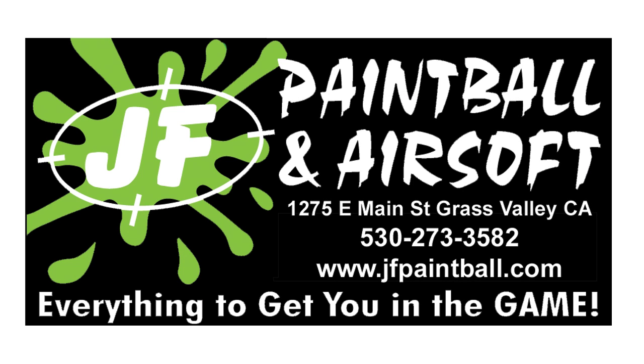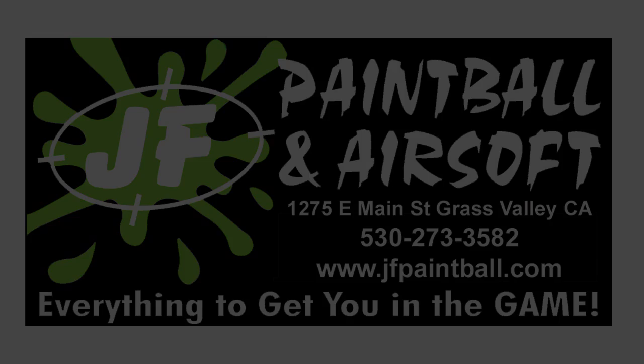This Airsoft Medicine video is brought to you by J.F. Paintball and Airsoft in Grass Valley, California, and at www.jfpaintball.com.